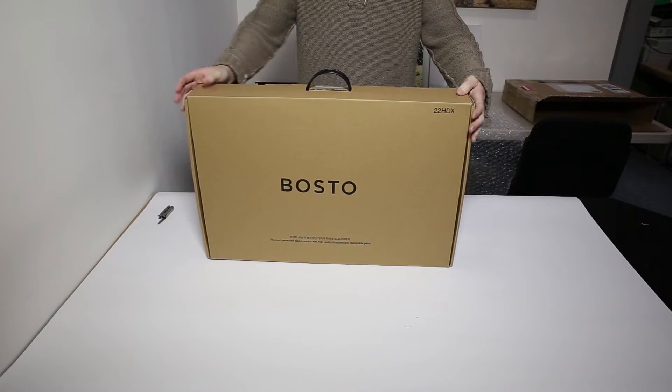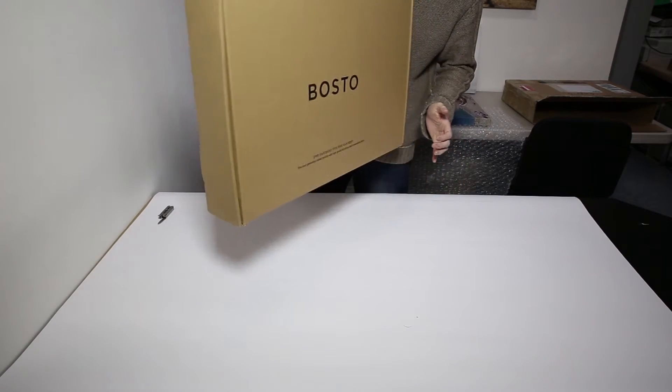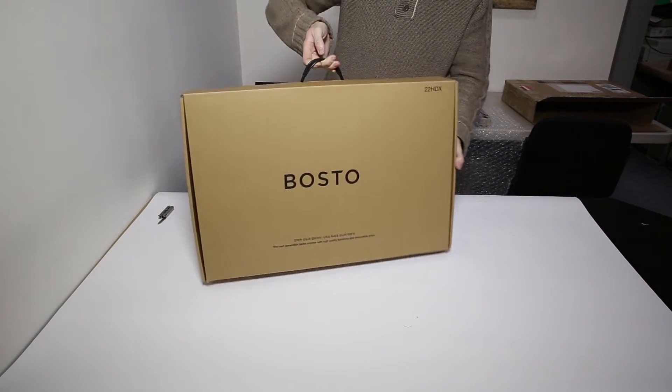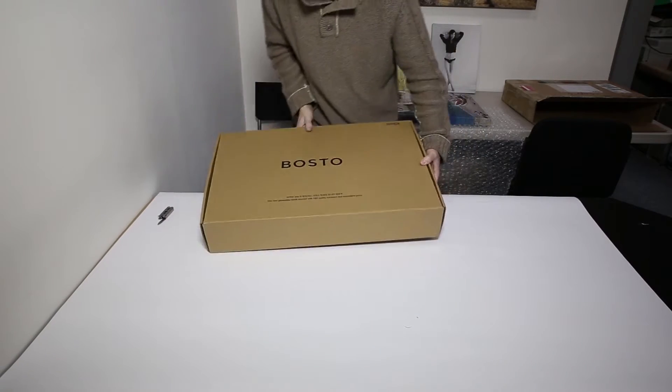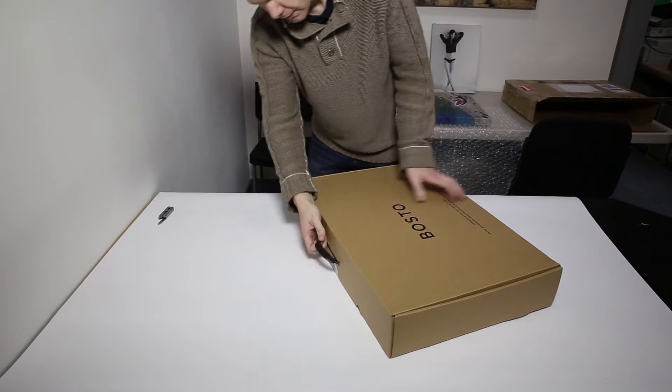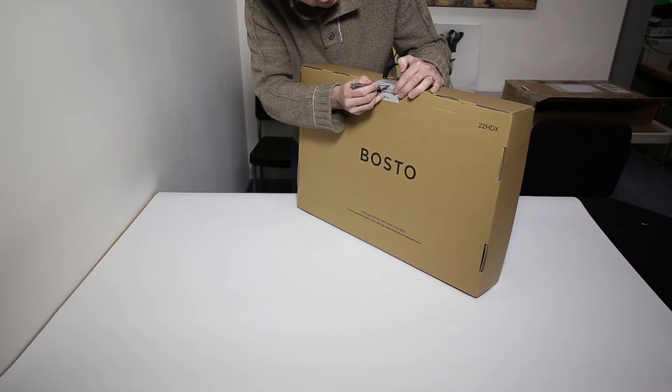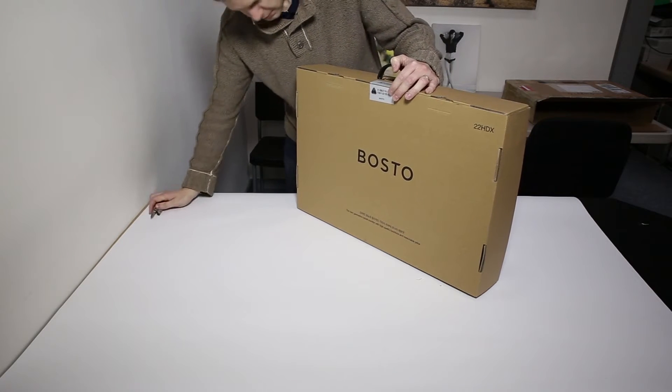We can see the box itself looks really nice. It comes with a handy carry case there, so it's easy to transport. Is that a presentation case? Is that what they're called? I believe it is. Lovely. It certainly doesn't look like a shipping case to me. No, it looks good. So we're going to slice that open there, undo the little tabs and we should be in in a second to see the goodness inside.